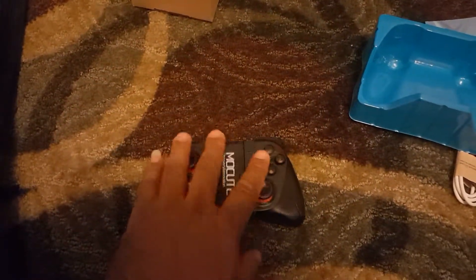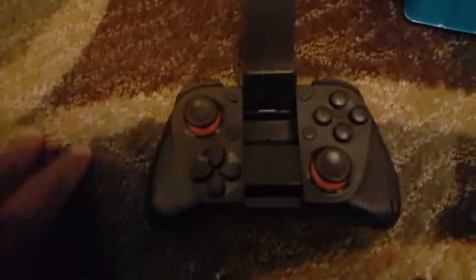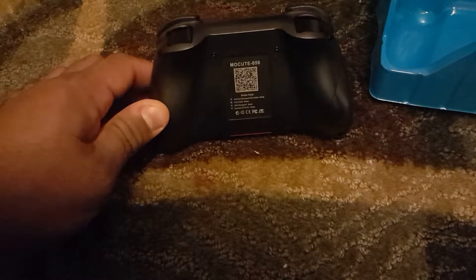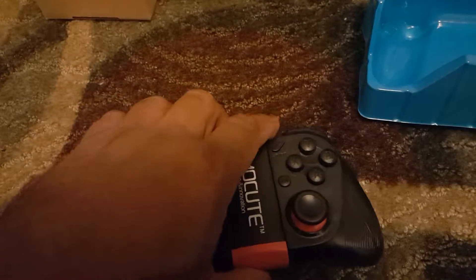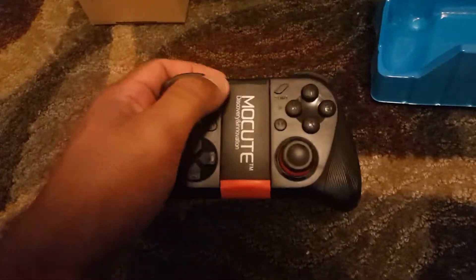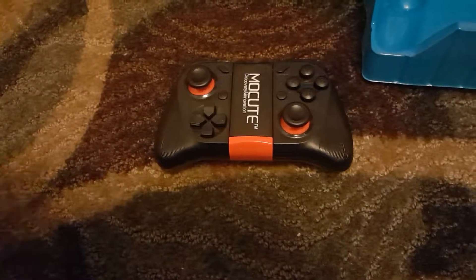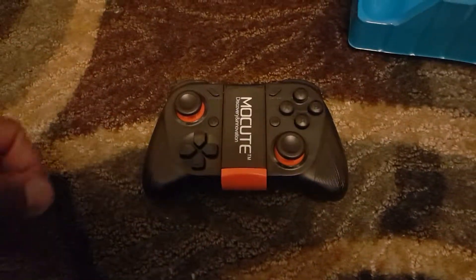It's pretty light and cute — simple design. The view buttons are right there, no buttons on the bottom. Very comfortable and light to use. I'll throw a link in the description on Amazon to get this Bluetooth remote. Catch you guys on the next video — bye!